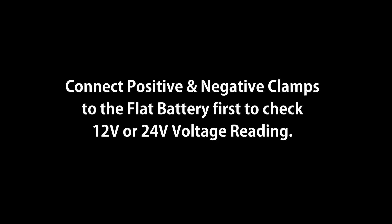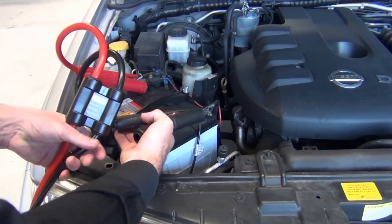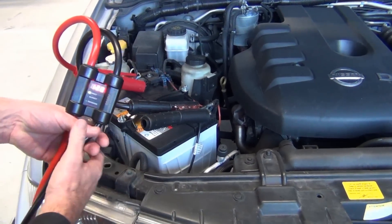KT Intelligent Jumper Leads. Connect the positive and negative clamps to the flat battery first to check your 12 or 24 volt reading. Simply connect the red clamp to the positive on the battery and the black clamp to the negative on the battery.